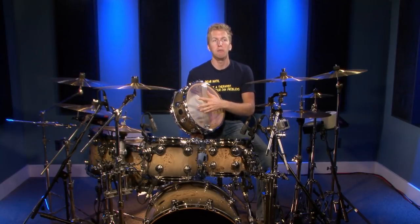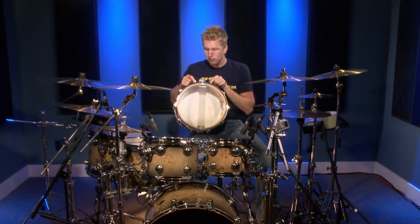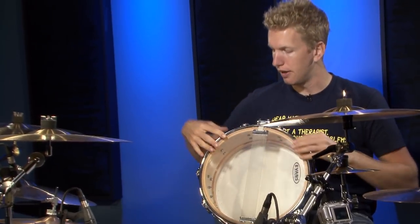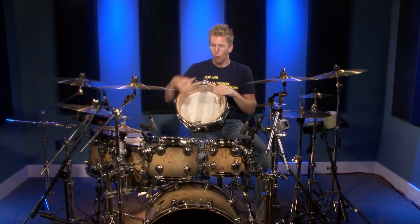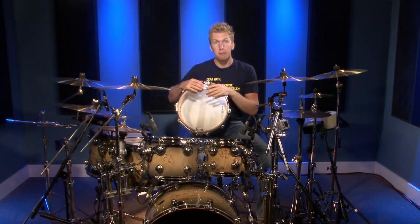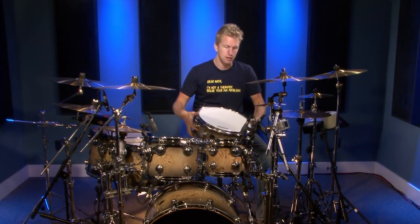One thing I learned from one of our instructors, Schroeder, is he would say tighten the pegs on each side of the snare wires. So tighten these tension rods in to create kind of a bed. You'll actually notice the hoop dipping a tiny, tiny bit — don't do it too much, you don't want to wreck anything, so be careful. This isn't something I do all the time; I'll do it with some of my drums if it's really a big problem. Normally that doesn't stop the buzz, but it kind of lessens it.